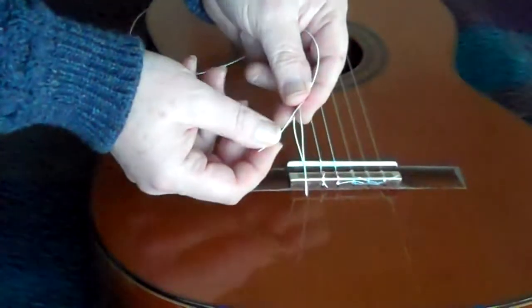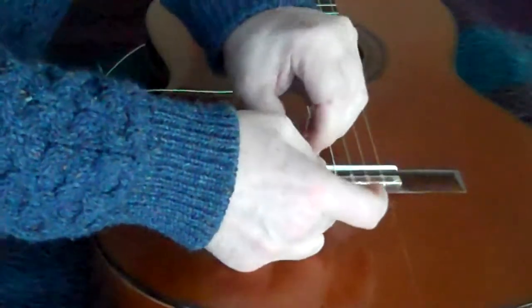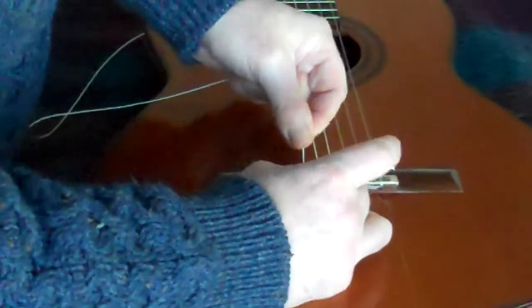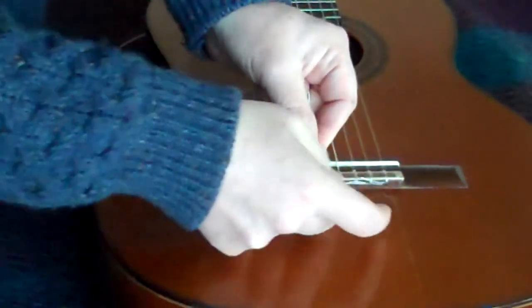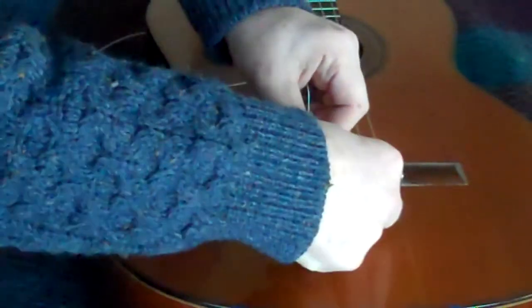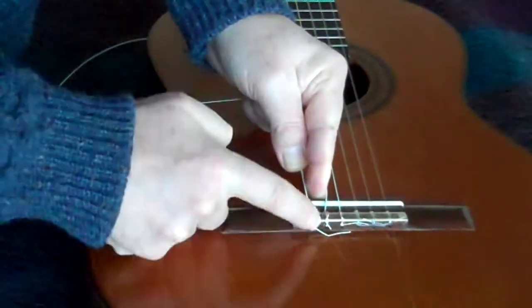I'm going to pull it gently down. There's a little exercise you have to do to get the tail of the string on the other side of the tie block. We don't want it to be up like this because that won't grab well enough. We need to have it down below the tie block. The end result is that the bottom of the string has to catch the tail of the string outside the edge of the tie block.